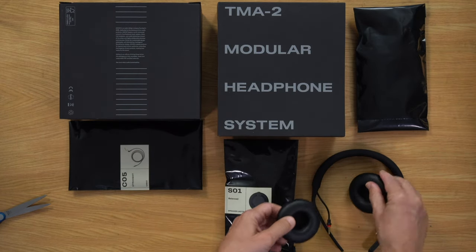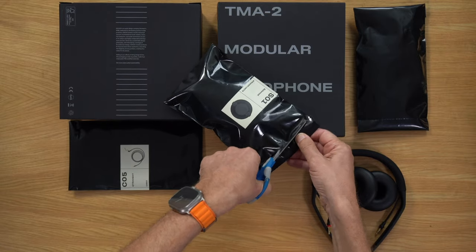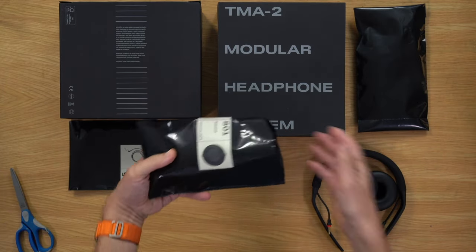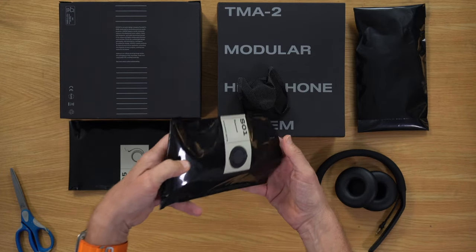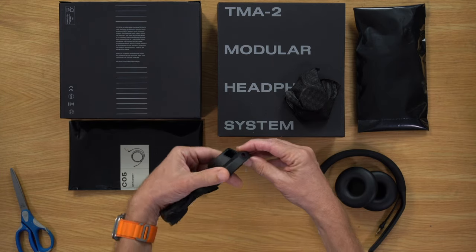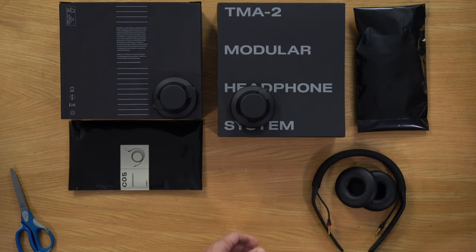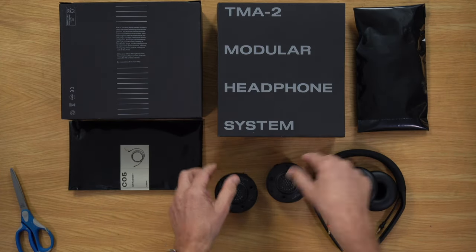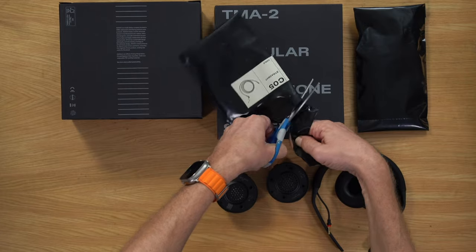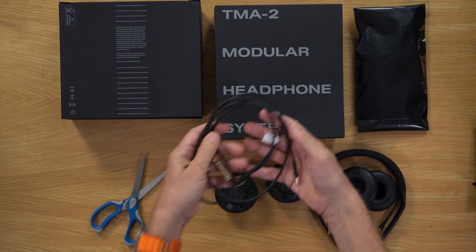Here are the ear cups — these go over the speaker units. The speaker units for the DJXE version of the TMA2 have a more balanced audio profile, so you don't get quite as much bass as with the professional ones, but the difference is pretty small. They've got a slightly different audio signature with a bit less bass. These headphones are lightweight — the whole thing comes in at around 168 grams. There's a cable included, which is a straight cable.